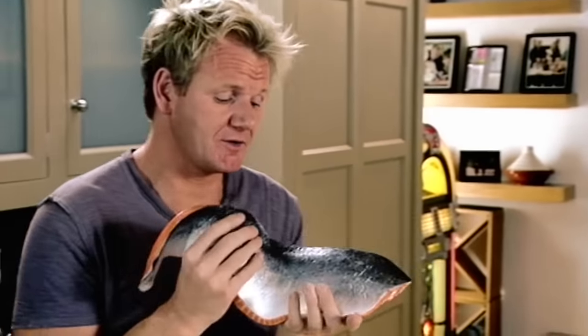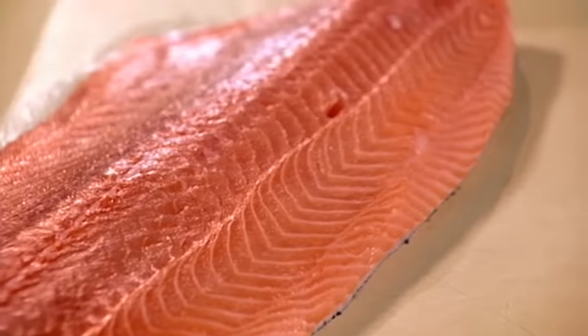This is basically a filleted side of salmon. It's been taken off the bone, and now, skin off.